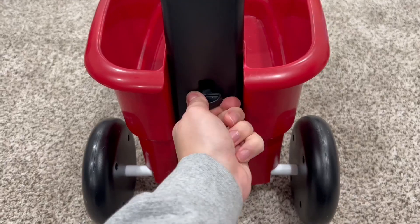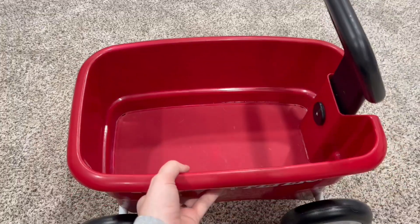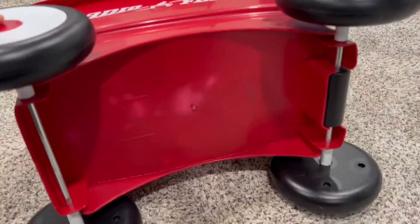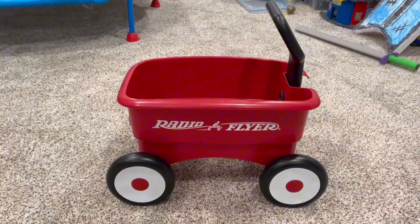Then they can take the handle down and wheel around the wagon. They can put things into this wagon — I don't recommend them putting themselves in it, though. This has been such a fun little creative outlet for our little toddler and we would definitely recommend it to you as well.